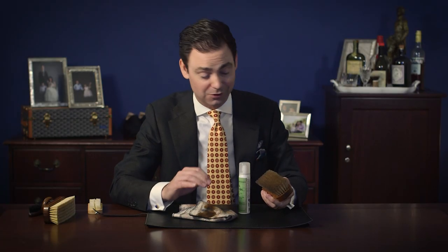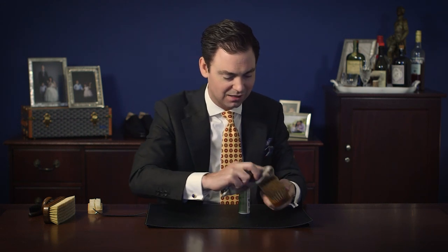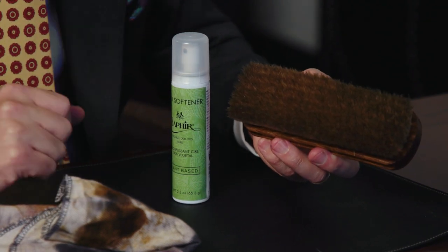One important disclaimer: allow the solvents to completely evaporate and dry before you use the brush on a pair of shoes. Make sure they're all thoroughly cleaned off. Otherwise you can actually strip some of your shoe polish off of your shoes, and you won't be very happy with those results.